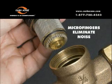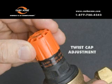The unique micro fingers design eliminates water whistle or hum associated with most PRVs. The orange twist cap makes adjustment a breeze.